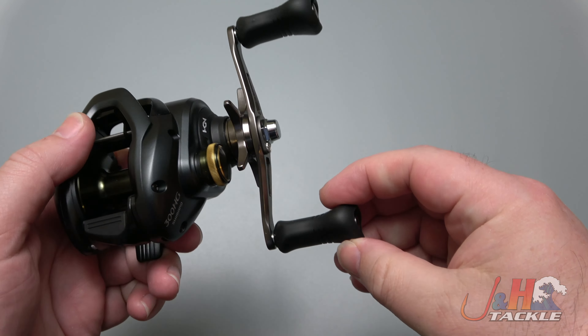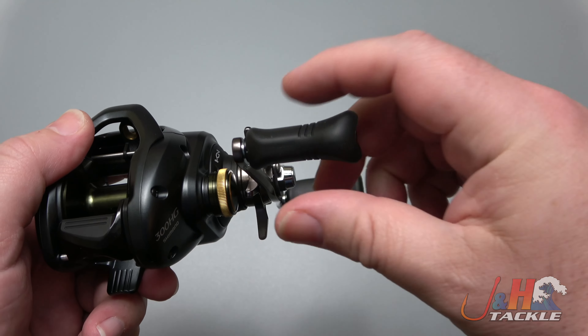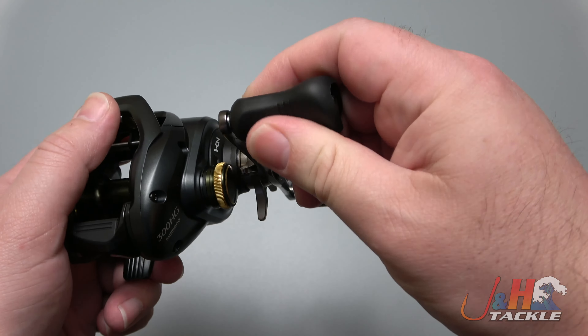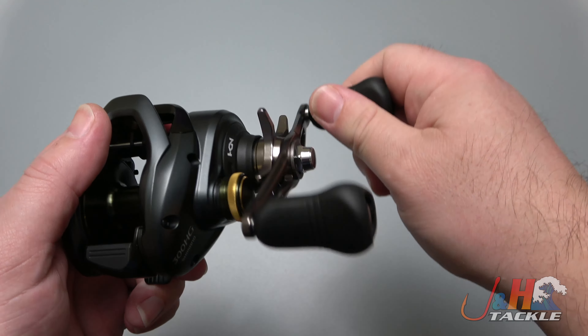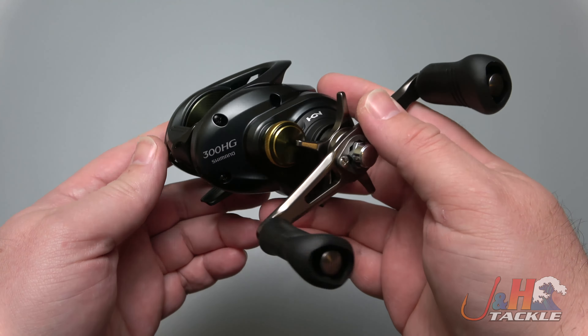Free spool right there — turn the handle to engage. These nice rubberized knobs are really comfortable. You can see the shape of them and get some good grip. I have pretty big hands and I'm able to get really good grip on this. This is obviously the righty version, and it's just a sick reel.